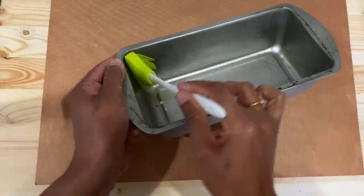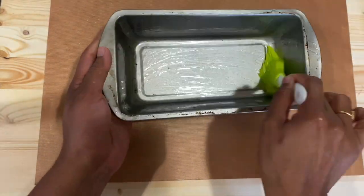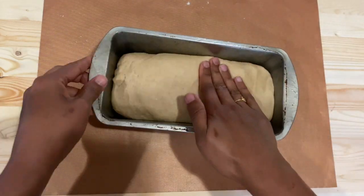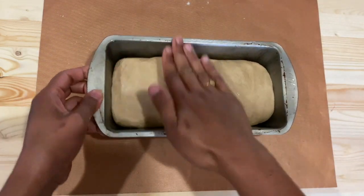Grease the loaf pan with some oil and transfer the dough into the loaf pan. Adjust it from the sides.